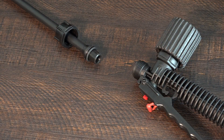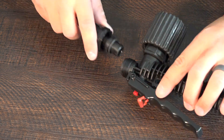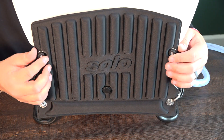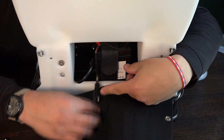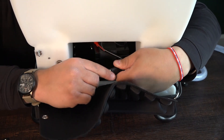The next step is attaching the pressure hose to the sprayer head. On the back of the machine you'll have to remove these two nuts to reveal where the battery is connected. There will be two cables inside that you'll have to connect in order for the machine to be powered on.